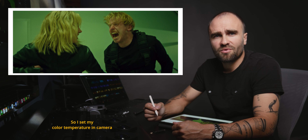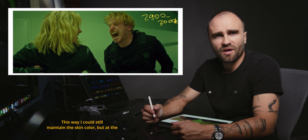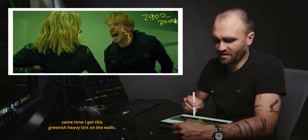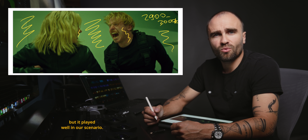I set my color temperature in camera somewhere around 2900 to 3000 Kelvin. This way I could still maintain the skin color but at the same time I get this greenish heavy tint on the walls. All this is a very stylized look but it played well in our scenario.